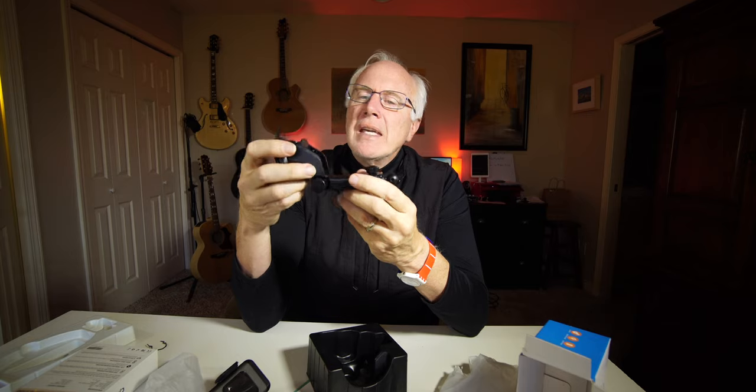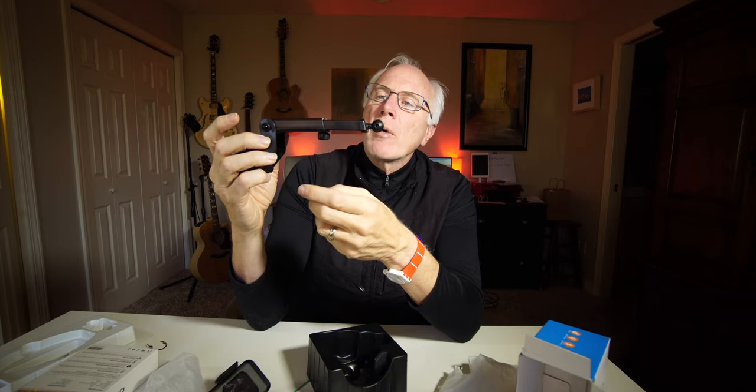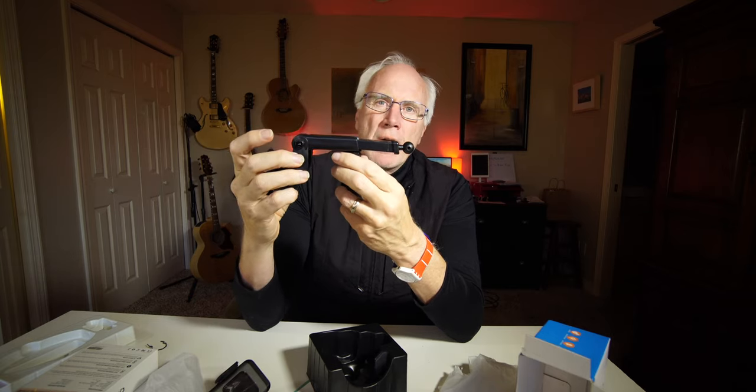This is the way I like to do it. I don't like to put it in the vent — I don't want to block off the heater or the air conditioning. So I mount mine to the windshield. And you can see this expands out quite a ways. I think this is going to work for me.